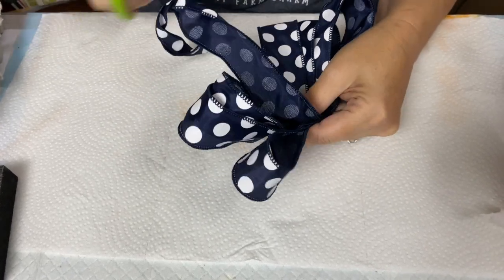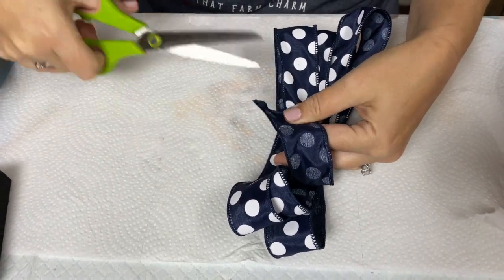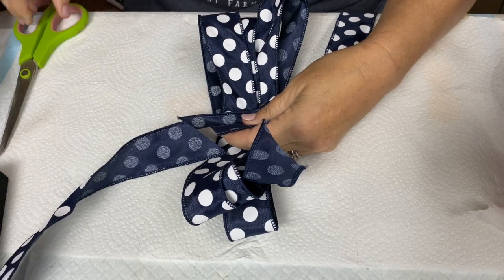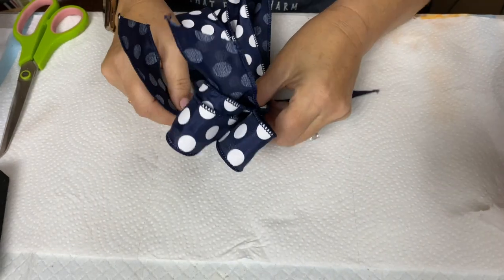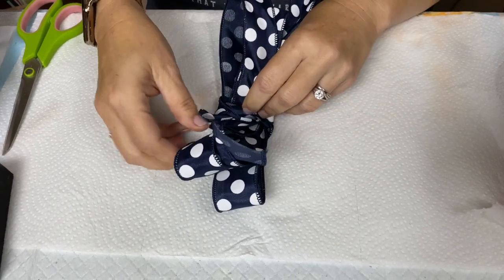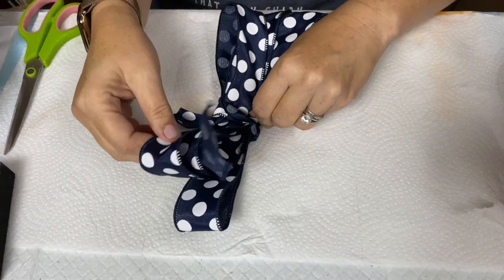Finally, I'm going to do a third loop on the opposite side — just keep that middle secured. It doesn't really matter where they end up at this moment; we're going to fix all that in a second. Then you want to cut your ribbon free — I usually cut it at an angle — and hang on to it, don't let go. Now you need to cut another piece to tie the center, then lay it under your bow, bring it around, and tie it in the middle.